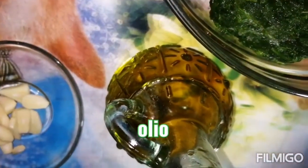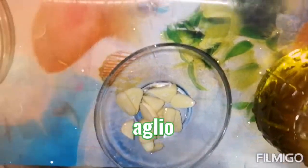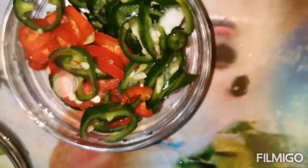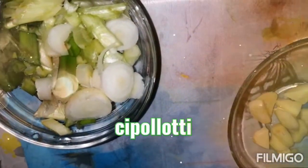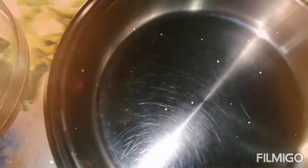And we have spinach, olive oil, garlic, red oil, green pepper, and green onion.